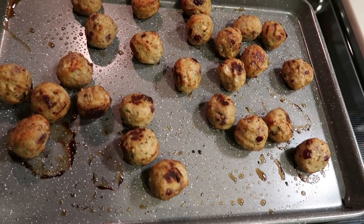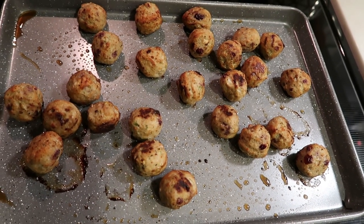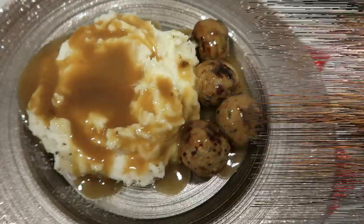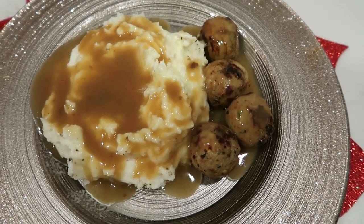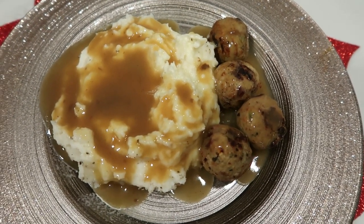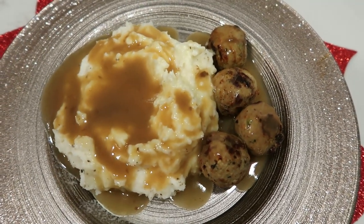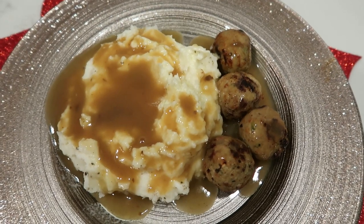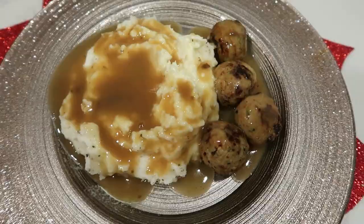I just pulled the meatballs out of the oven — they smell and look delicious, and the potatoes turned out perfect. Here is my dinner: 15 mashed potato pieces for five smart points, with a little salt, pepper, and spray butter for zero. One quarter cup of the turkey gravy for one smart point. And four of the turkey cranberry meatballs for five smart points. So this is my 11 smart point dinner — look at this comfort food. Thank you, Trader Joe's.